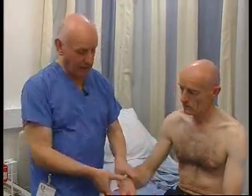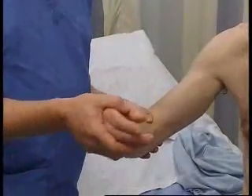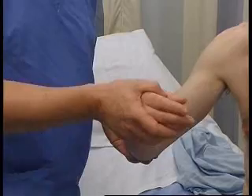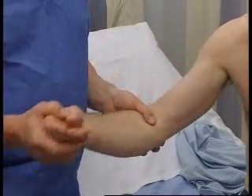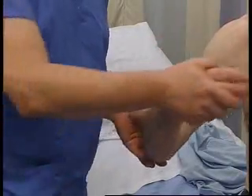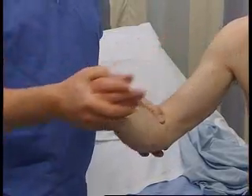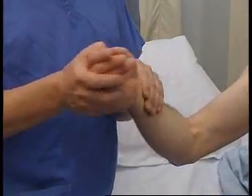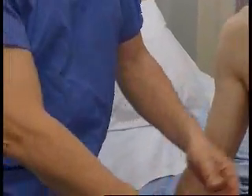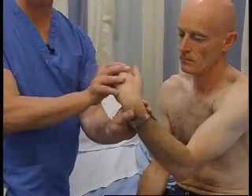The next thing is tone, which is the resistance to passive movement. We do that by holding a joint and moving it. People have to relax, and about a third of people probably can't relax, so testing tone can be quite difficult. We're moving the muscle up and down, putting a thumb on the tendon to feel it, and feeling for increased resistance — which may be of a lead pipe nature or a cogwheeling nature. Testing at the elbow and the wrist, you can feel whether there's any cogwheeling or increase in tone. That feels perfectly normal.